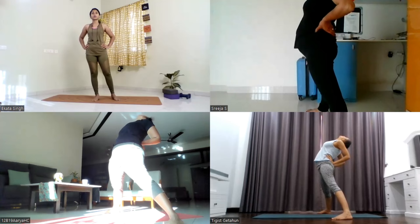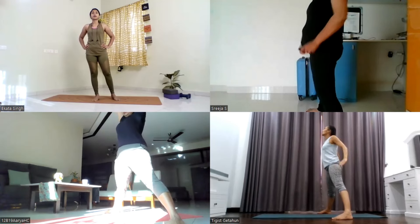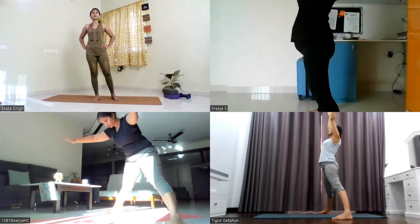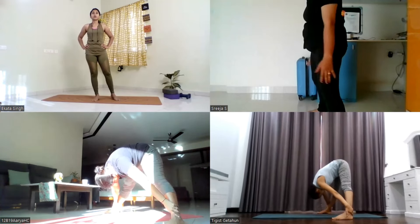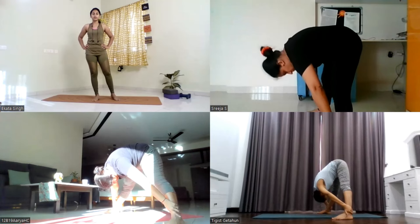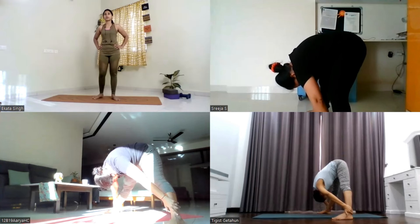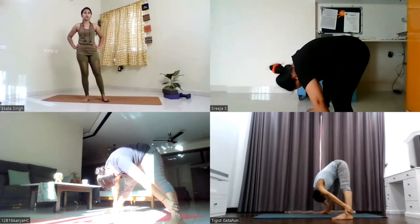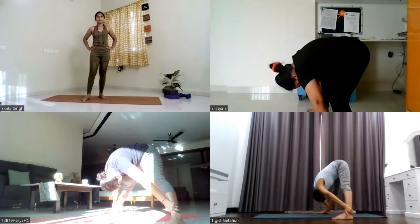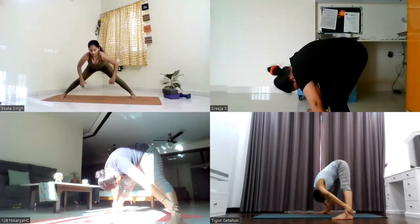Inhale, center, lift the arms up. Exhale, bend forward. Use your hands to hold your ankles and bend forward. Bring your head and chest closer towards the ground. Stay here, create more stretch in the back of your legs for five, four, three, two, one.